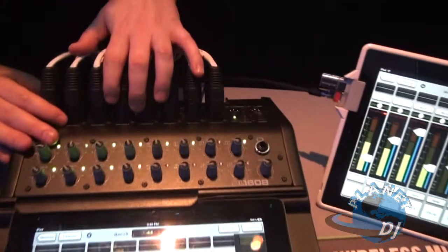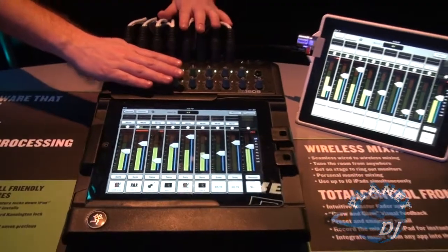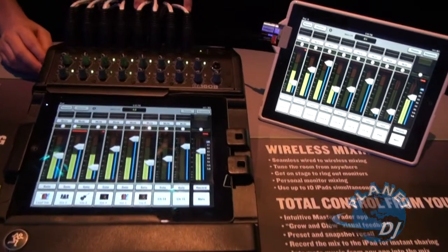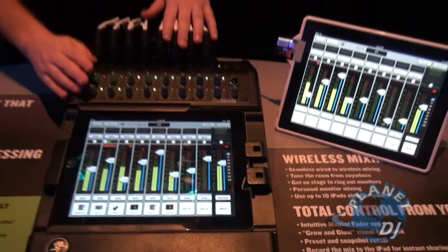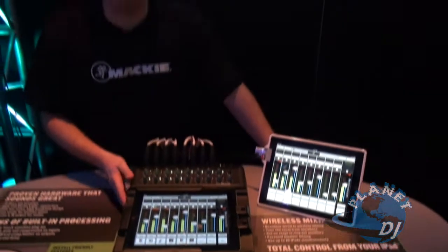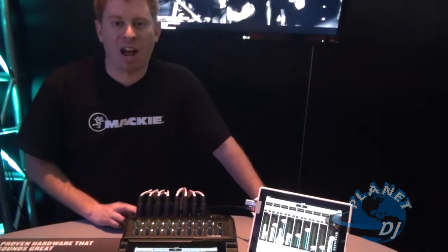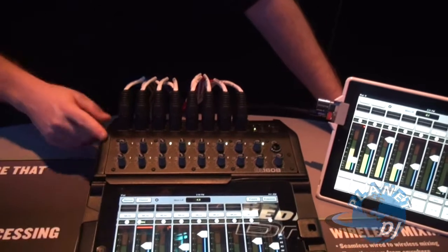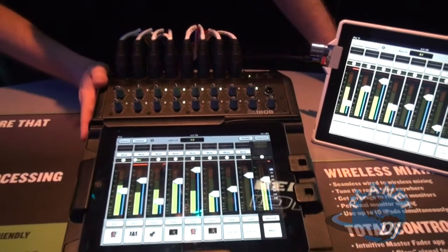That's where all the digital processing, the analog conversion, the mixing happens. We have 16 of our famous Onyx mic pres, all on XLR with four of them on combo jacks. We have six aux sends and your main left-right. We have EQ, comp and gate on every single input, 31 band graphic and a limiter on all the outputs. There's a reverb and a delay with dedicated sends, and all that happens in the DL1608 hardware.